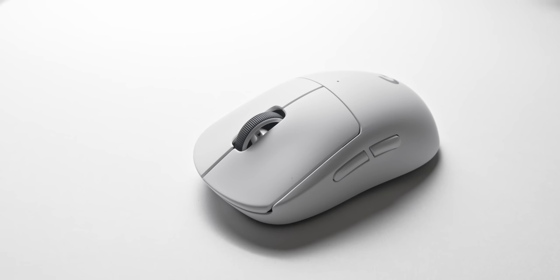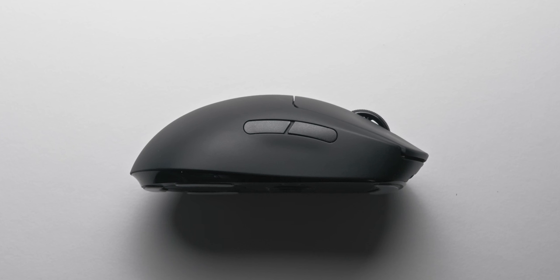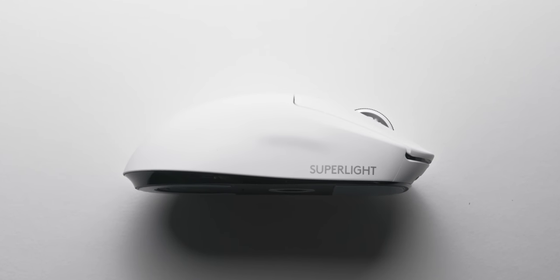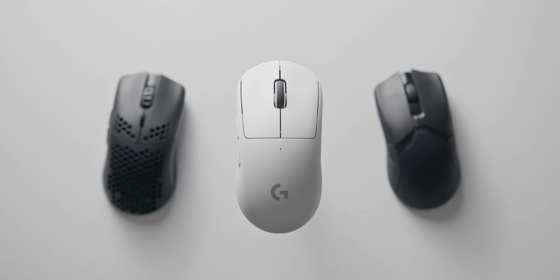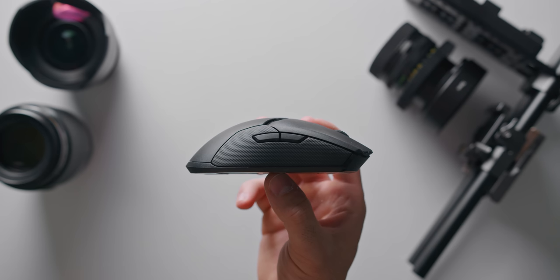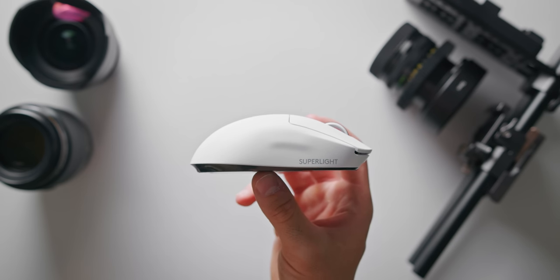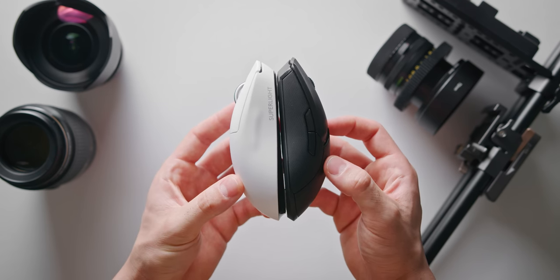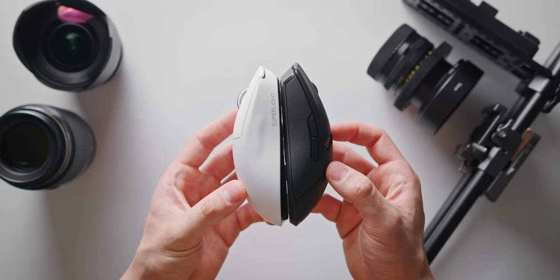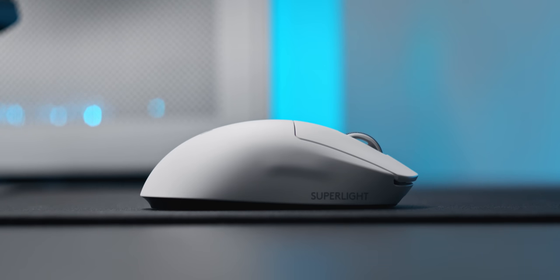Let's start off with what hasn't changed versus the original G Pro Wireless. First is the shape, which is understandable since the original was embraced so well by so many users. It's still a medium-sized mouse with minimal side taper and the hump directly in the middle. Compared to the Viper Ultimate and the Model O Wireless, the G Pro X Superlight is about the same length but has less taper in the middle and is a bit taller — an important point for claw grip users who prefer more volume at the rear of the mouse.